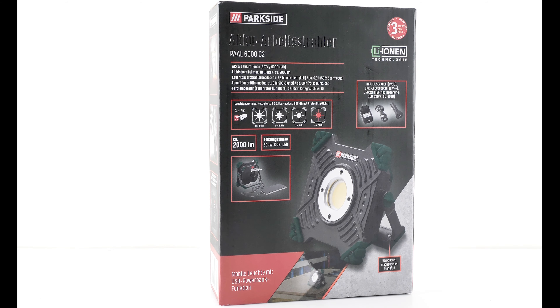Jetzt möchte ich den gern mit euch auspacken, kurz beschreiben, und natürlich auch einen Praxistest machen, wo ich vorstelle, wie das ganze Gerät funktioniert. Erstmal kurz zu den technischen Daten: Wir haben hier eine COB-LED verbaut, die ist nicht austauschbar, mit 20 Watt Leistung und einem Lithium-Ionen-Akku mit 3,7 Volt, der 6000 mAh hat. Dieser hält 3,5 Stunden bei voller Leistung und 6,5 Stunden bei Sparlicht.